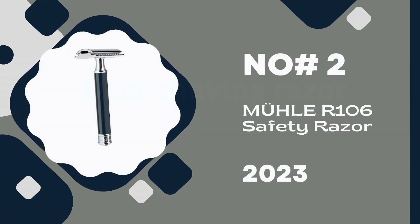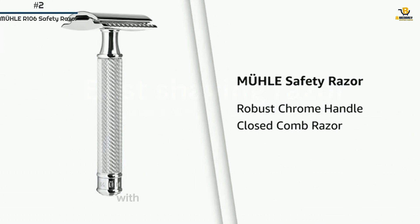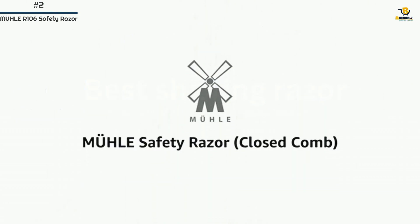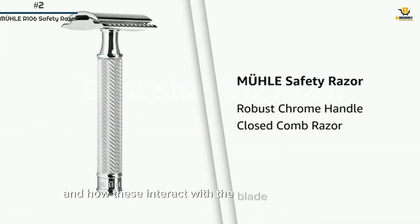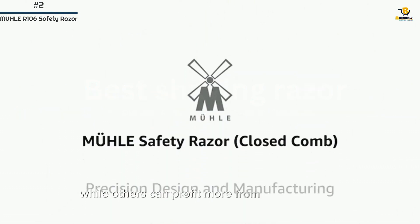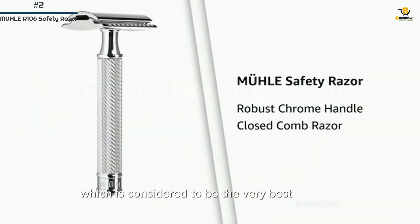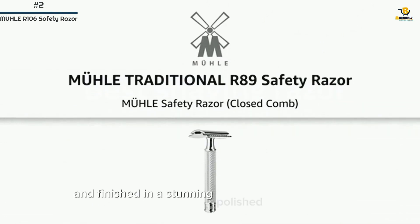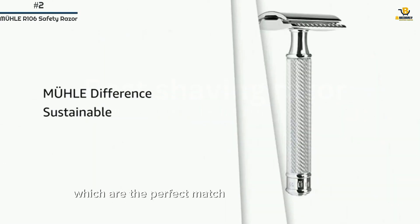Number 2: Mühle R106 Safety Razor. Mühle's traditional closed comb black safety razor handle is made from high-grade resin with chrome-plated metal highlights. The high-grade resin is a high-quality synthetic material. The shaving result is dependent on factors like beard growth, the density and length of the beard hair, and how these interact with the blade and safety razor. Some will achieve optimal results with a very sharp blade, while others benefit more from gentler blades. The closed comb razor has a level of smoothness considered to be the very best possible. It's designed with perfect balance for remarkable control and a close, gentle shave, finished in a stunning polished chrome plating. Mühle recommends rust-proof Mühle Muhle razor blades, which are the perfect match for Mühle safety razors.